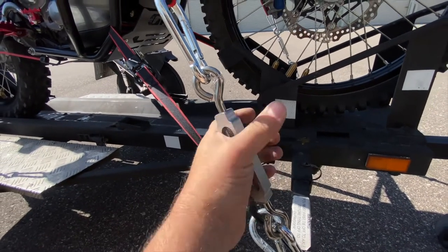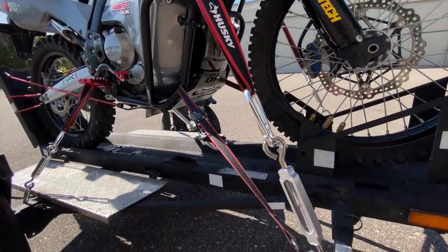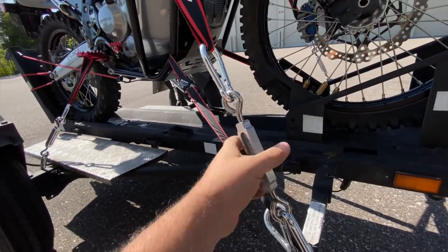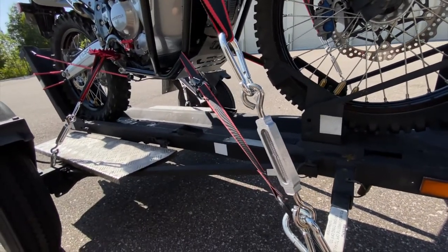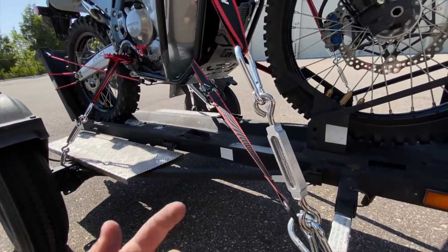I can just twist it on, lock it in tight, and it keeps everything solid and secure. This bike is not going anywhere. When I'm ready to go, I just loosen it two or three notches, pop out the carabiner, and go. When I'm ready to load, clip the carabiner on, turn it two or three notches, and I'm set.